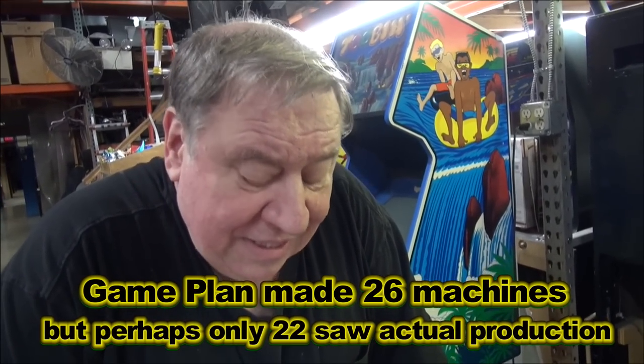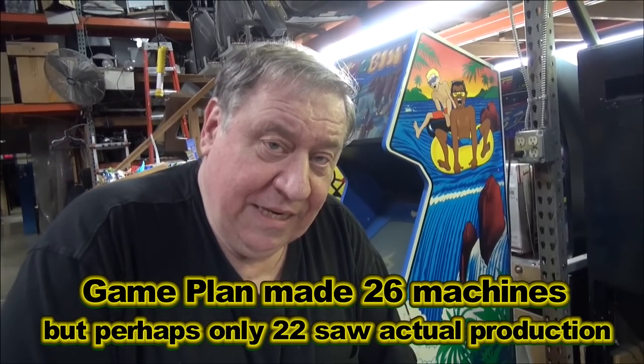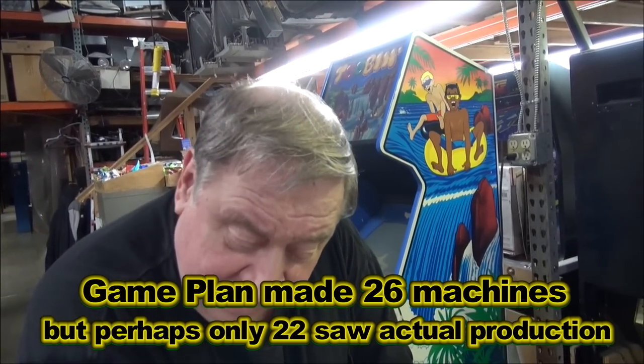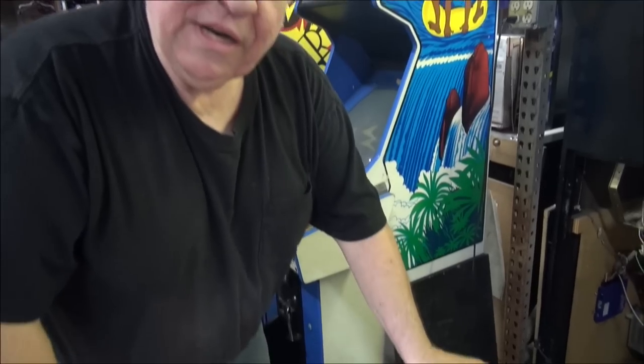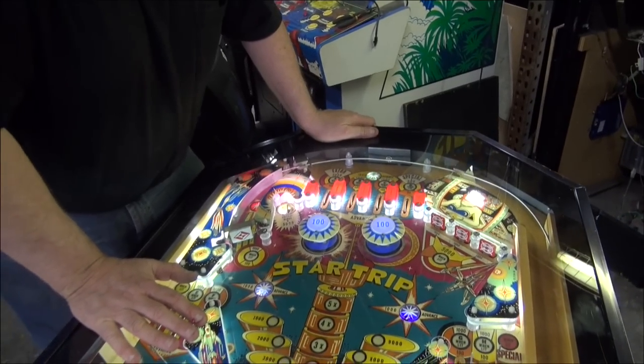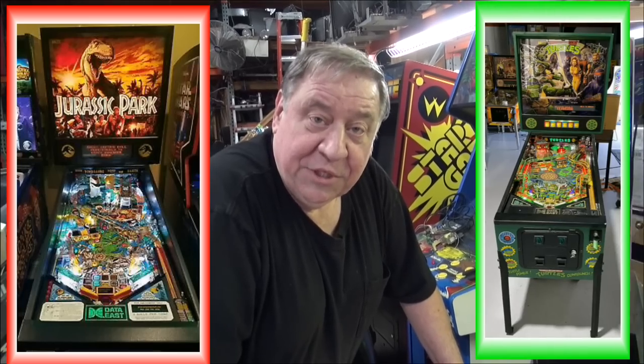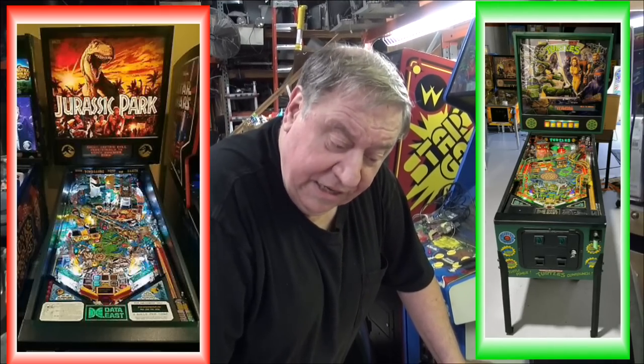This was designed by Ed Chebula. He did most of the cocktail tables. It's hard to believe he designed most of these because he started out at Game Plan — he did a lot of the Game Plan games. His final game design was Data East's The Who Tommy. That was his last machine. But he did Jurassic Park too. He did Teenage Mutant Ninja Turtles for Data East. He did a lot of stuff.